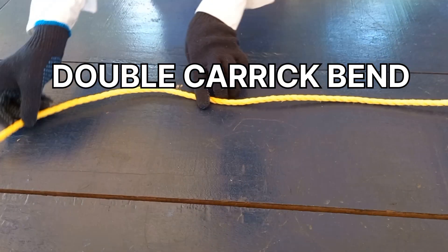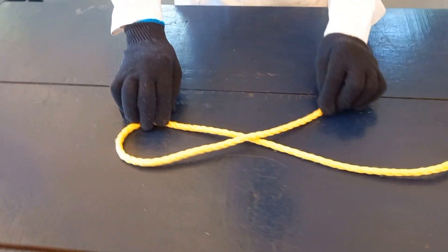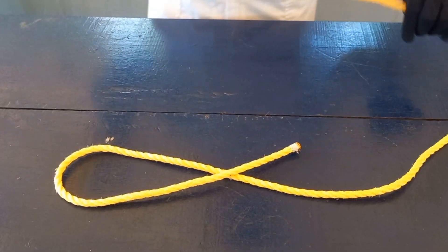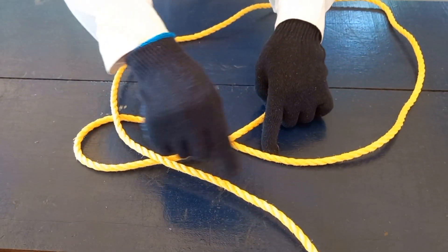Double carrick bend. Make an eye at the end of the rope by crossing the end of the rope or by overlapping. Bring the other end of the rope and place it on top of the eye.